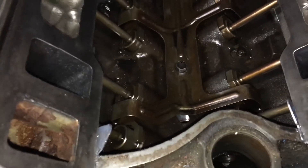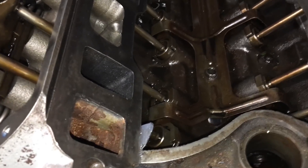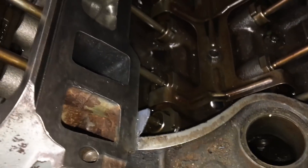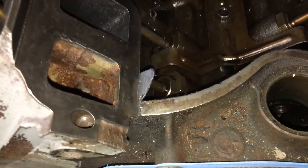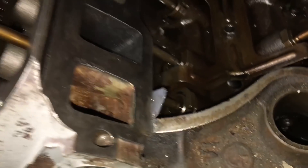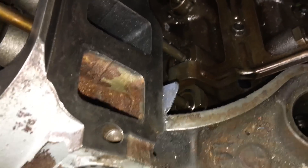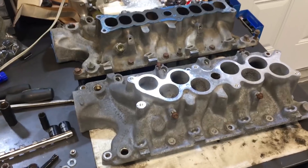You can see the lifters here — the intake side is lifted up. Get your ratchet on the crank pulley and turn it until both lifters are at the bottom. Now you can see the cylinder is at top dead center.